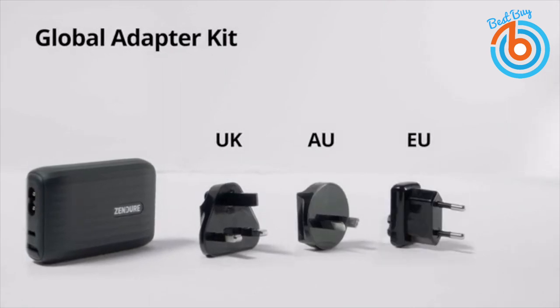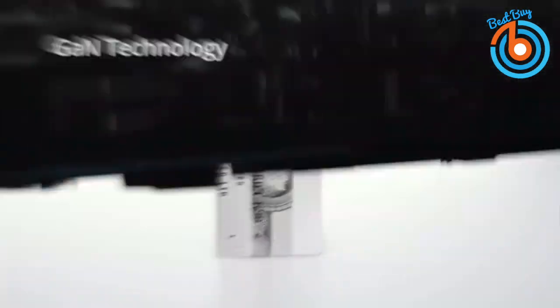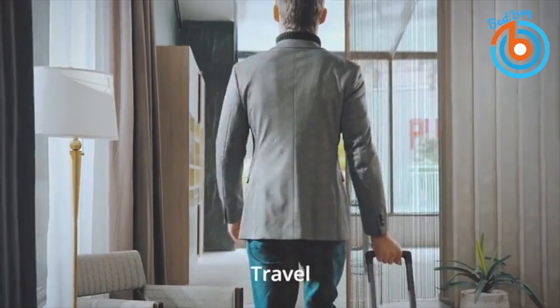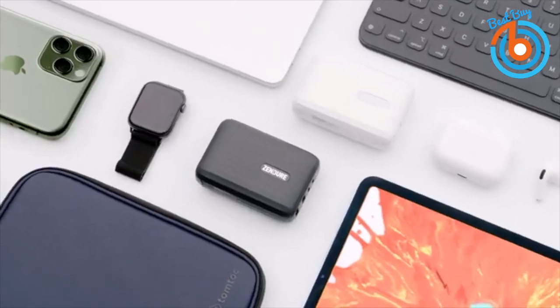It comes with adapters for four countries — UK, AU, EU, and US. It is powered by GaN technology and is perfect for any occasion such as at work, home, or travel. You can pre-order now and the link is provided in the description below.